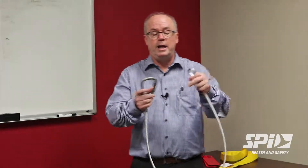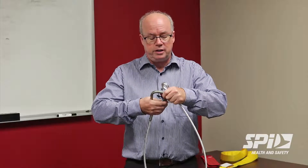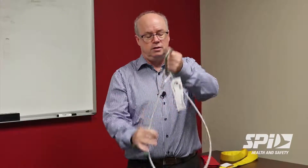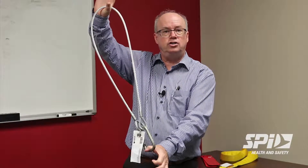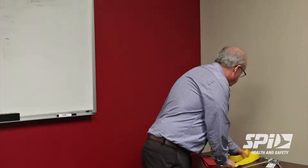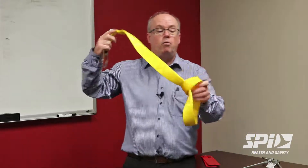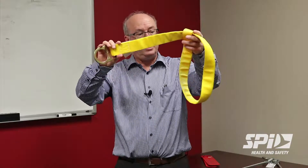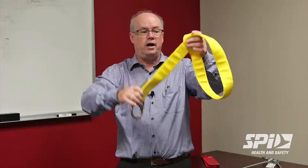An example of a cable anchorage connector, where you use a carabiner and you can simply tie off to structure and attach your connecting device to this. Also a web style anchorage connector that can choke around a beam or similar structure to tie off to.